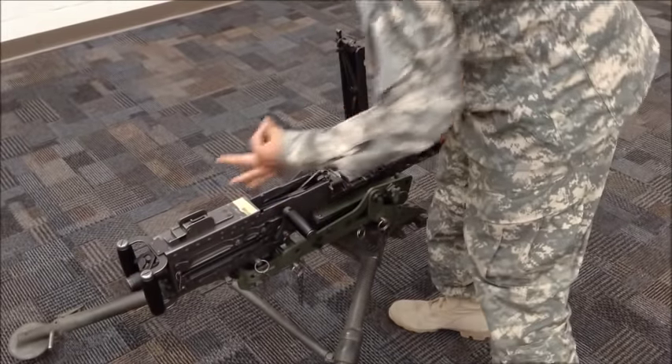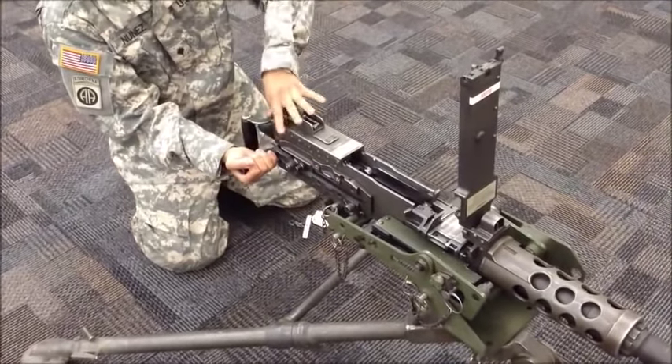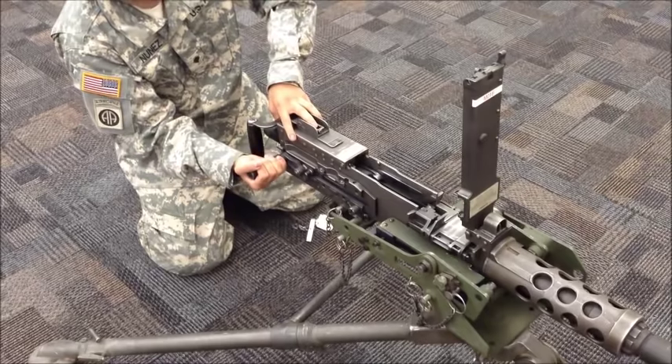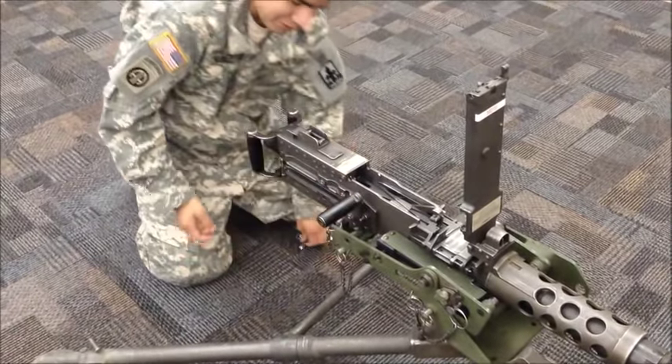And now you open up your headspace. Make sure the firing pin is retracted at the end. You're going to charge the weapon and let the bolt go forward, but you're going to ride the bolt forward so it won't damage any of the weapon. Make sure the bolt face locks down.